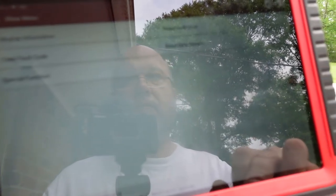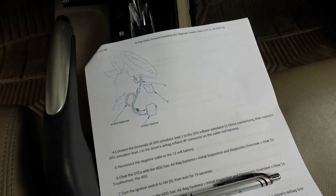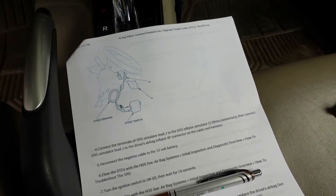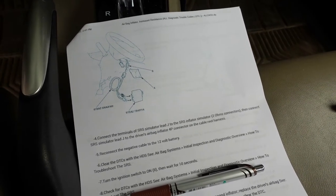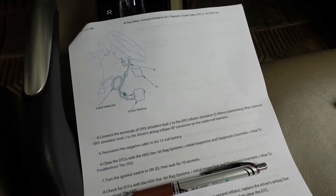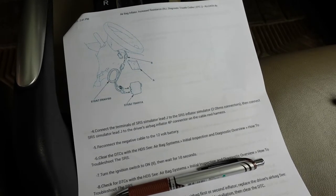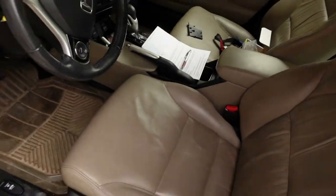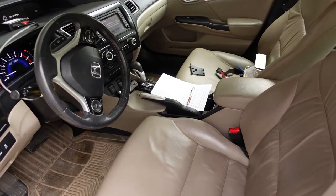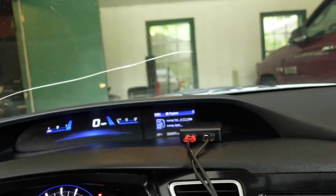Okay, I've got no trouble code right now. Turn that back off, turn it on, let's wait 10 seconds and see. Sometimes it takes a little while, sometimes I have to start it up, sometimes I have to put it in drive before it throws the code. So I may end up having to do that. Right now it is not throwing a code.